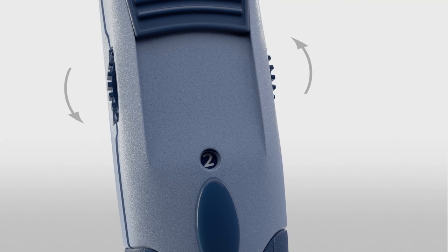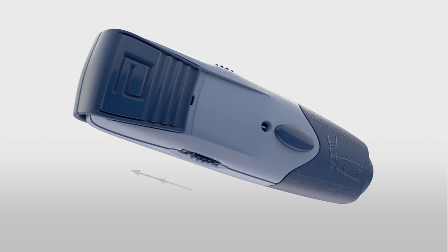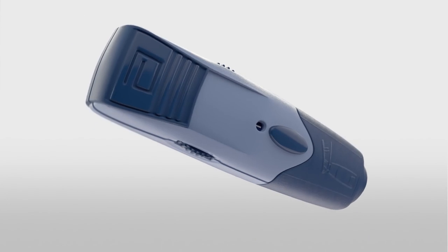Move the dial to the desired setting of the lancing depth. Begin on 1 for the shallowest setting, and increase the dial if more depth is needed. Finally, pull the handle out until it clicks.